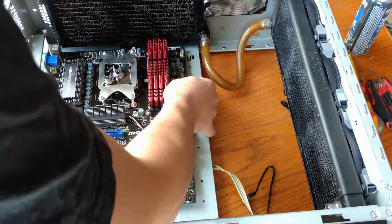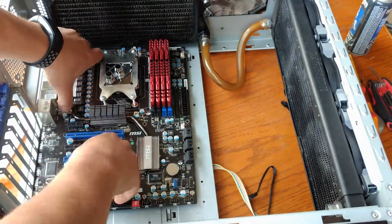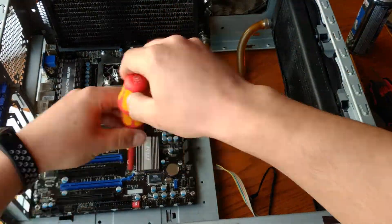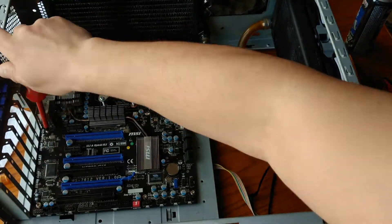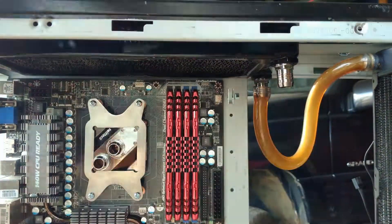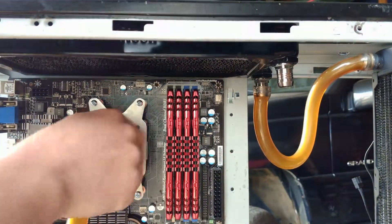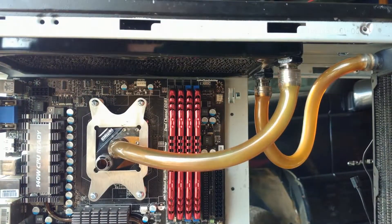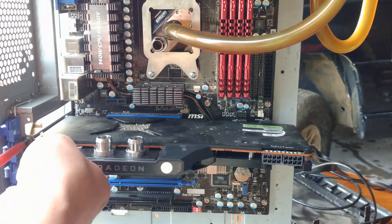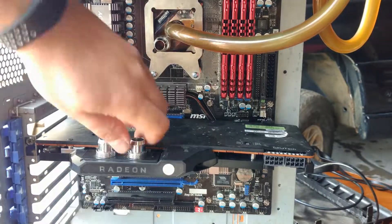I didn't apply any thermal paste and I used screws that were too long at this point — I was only doing a dry fit for the hose length. Always be careful when using a propane torch. This was a bad idea and I figured out a better approach after a little thought. This actually was more difficult than it needed to be and left the hose looking even worse. This Vega actually seems to have a slight bend in it.